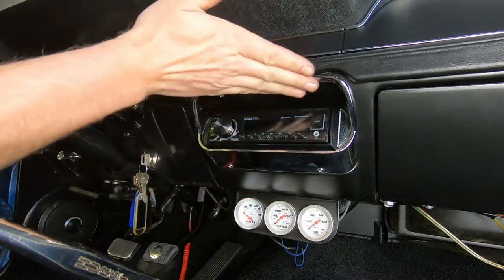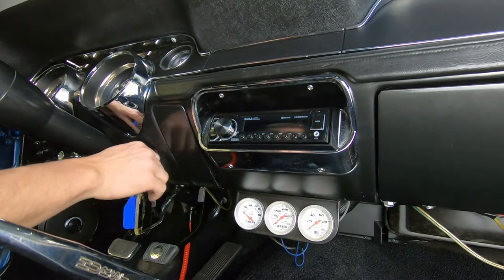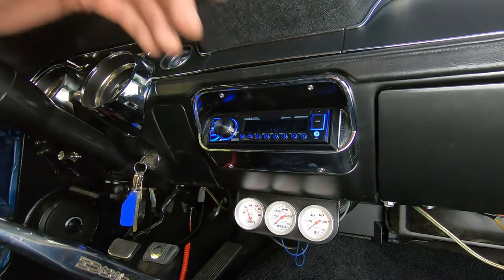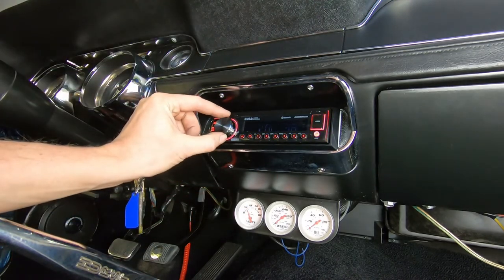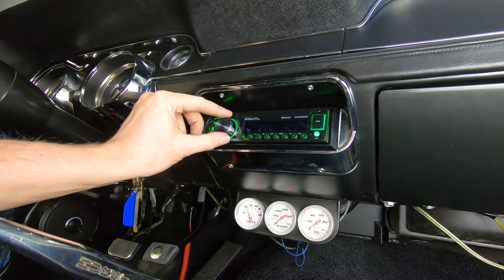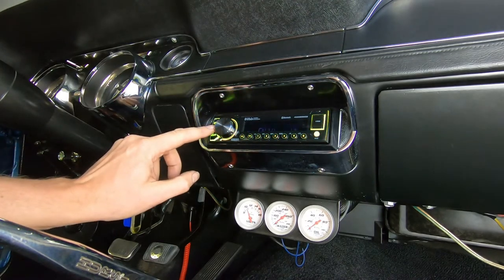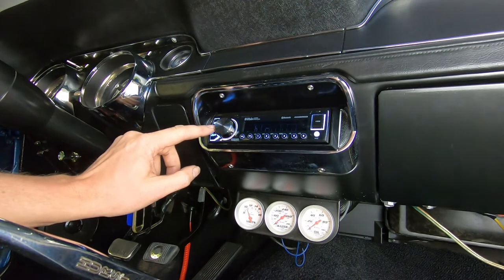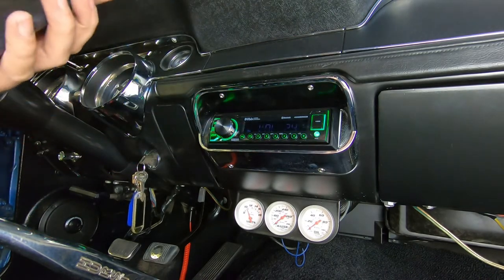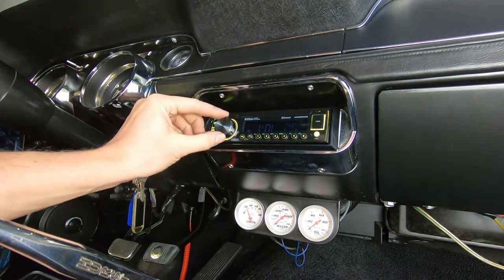We've got our connections all in place — this sucker's all nice and mounted up. Let's see if this thing works. We need to get an antenna for it. Auxiliary and Bluetooth — let's get my phone connected here. And streaming the Alps Mustang Garage YouTube channel through the stereo — woo-hoo!